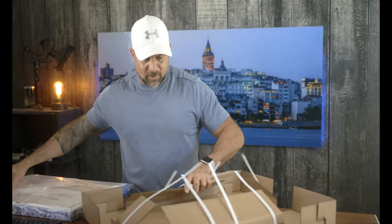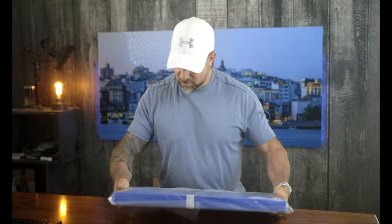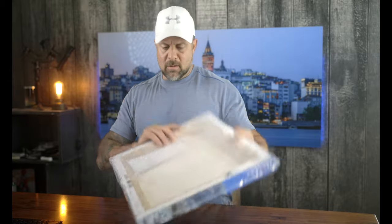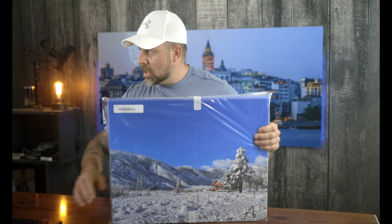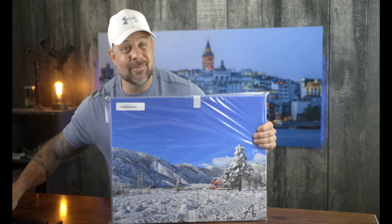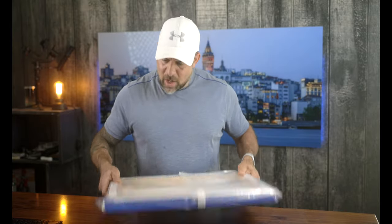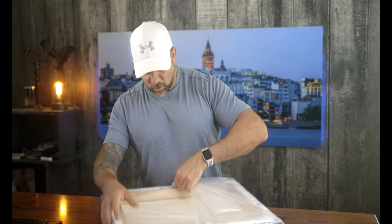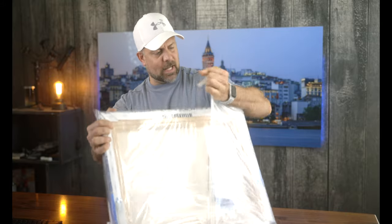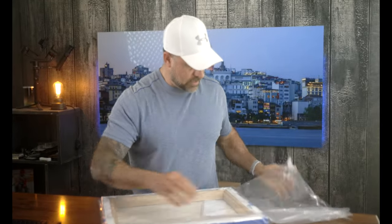That was really slick. I like that it has a nice weight to it — the print has a really nice weight to it. It has a really solid feel, and I like the plastic wrap that is protecting it. I can already see one thing right off the get-go that is a little bit of a buzzkill, but so far things are looking good.